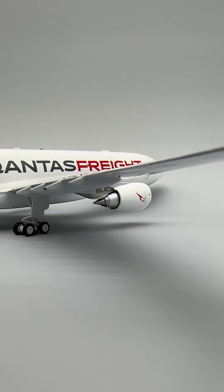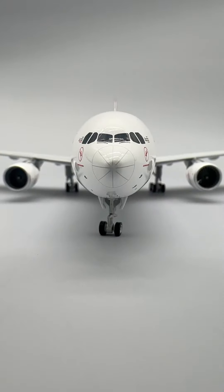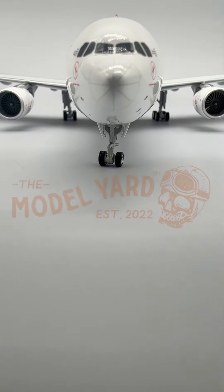Best of all, this model could land at your doorstep in just a few short days from now. For more information, or to get your own, please visit themodelyard.com. Thank you.